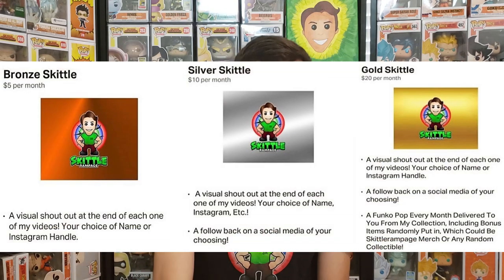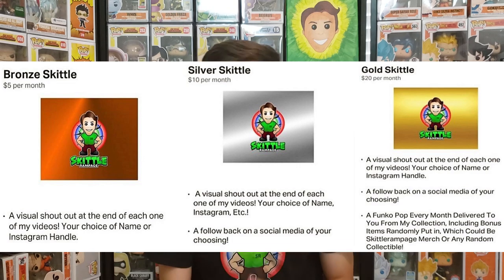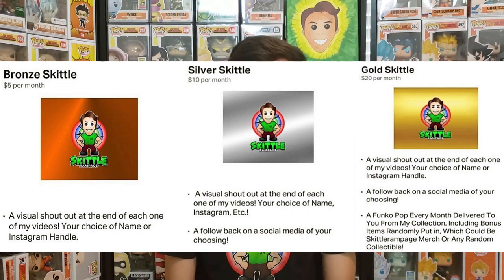If you're new here, make sure to click that subscribe button and like button for daily pop content. Also make sure to follow me on Instagram, join the Discord, and join my Facebook group where you can buy, sell, and trade your Funko Pops. You can also become a Patreon and get a mystery box with a pop sent to you every single month.